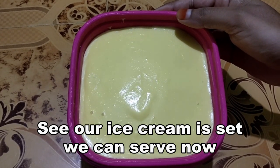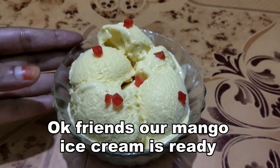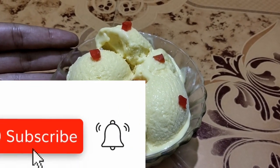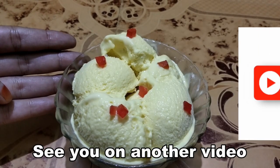Let the ice cream set and then serve. Our mango ice cream is ready! If you like this channel, please like and share. This is our new recipe.